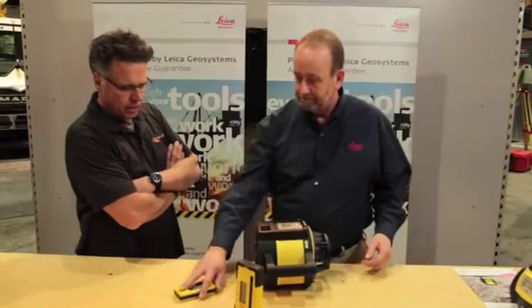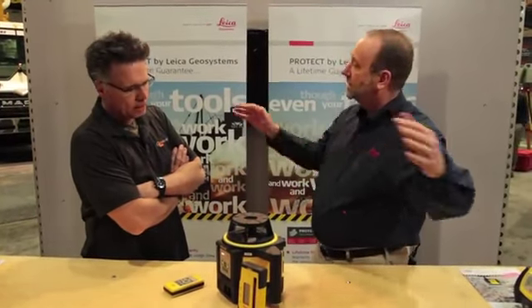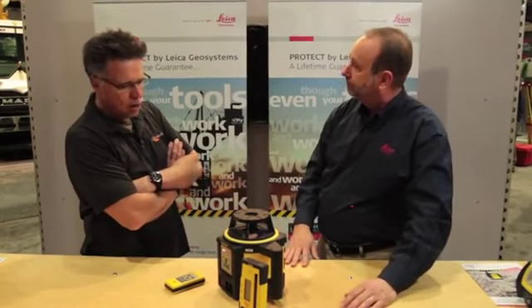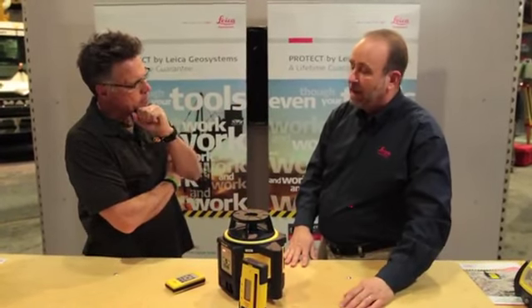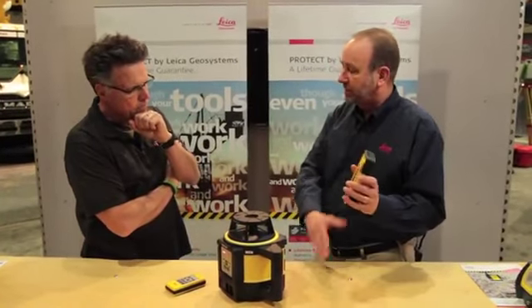What are the ranges on this? You're going to get about 1,100 feet out of the radius side of things, so you've got 2,200 feet to work from, because you normally set it in the center and work in both directions. And as far as hitting the target — what you're normally going to be using is something like this, which we call a rod eye sensor.